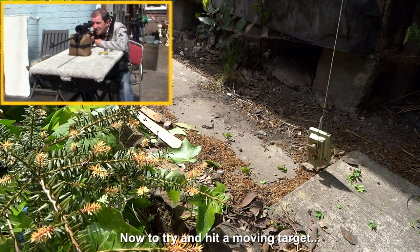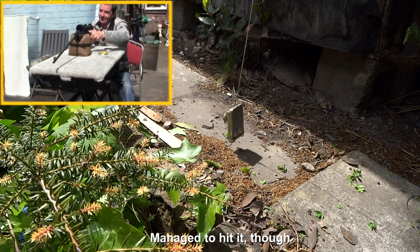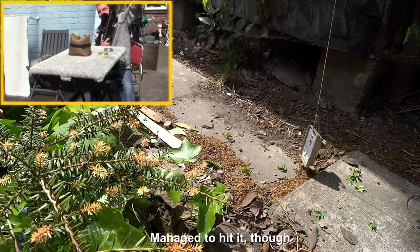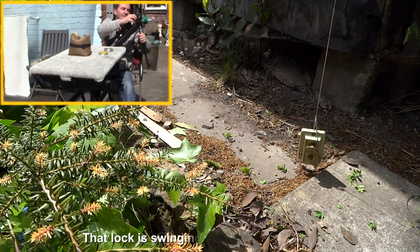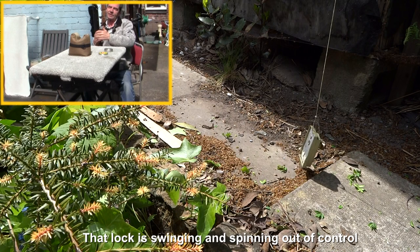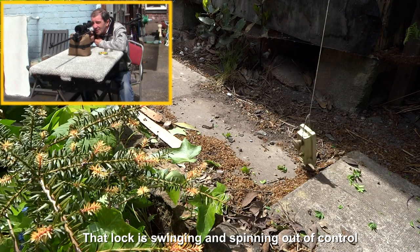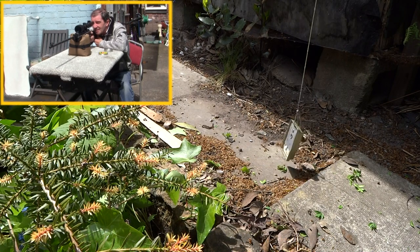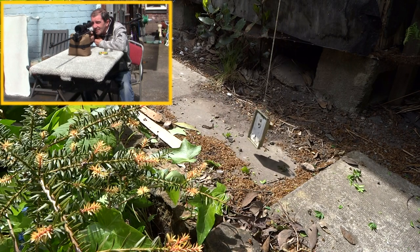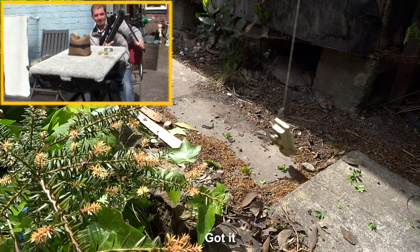It's now a moving target and it's swinging pretty well. Not bad for a moving target — still hit it. Don't forget this is only a 30-pound rifle in its day, but it seems to be working okay. It's spinning rather well at the moment. How am I supposed to hit that? I'll have another go. There we go — it works.